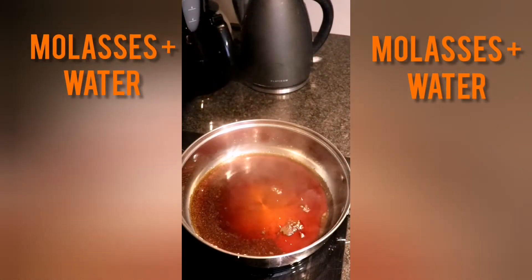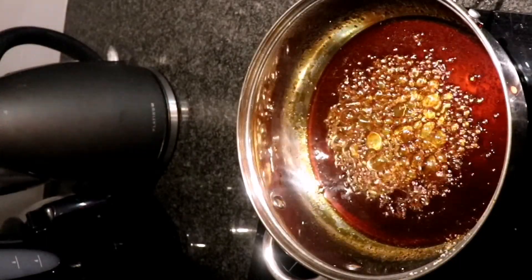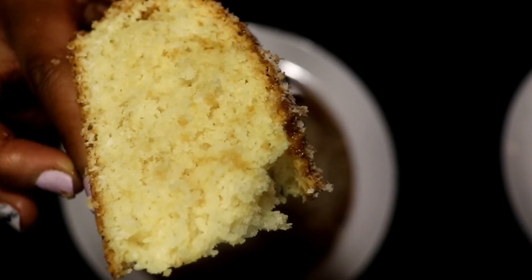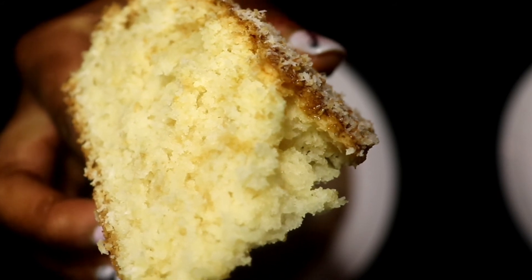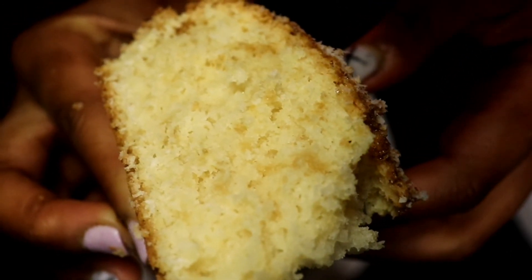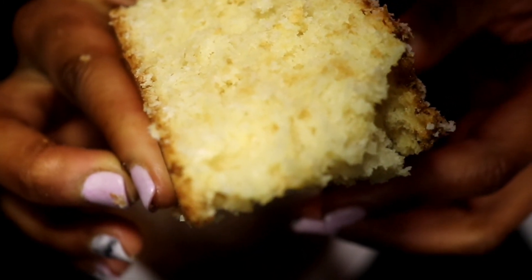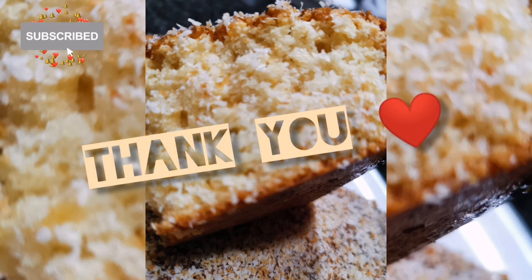Now let's move on to our glaze. What you see is some molasses and water on the stove — boil it until it looks like this. To check if the cake is ready, insert a toothpick right in the middle and it should come out absolutely clean. This is what the glorious cake looks like after it has been cooled to room temperature and cut. Glaze your cake with the molasses mixture and some toasted desiccated coconut. And that's it — thank you for watching, see you next time.